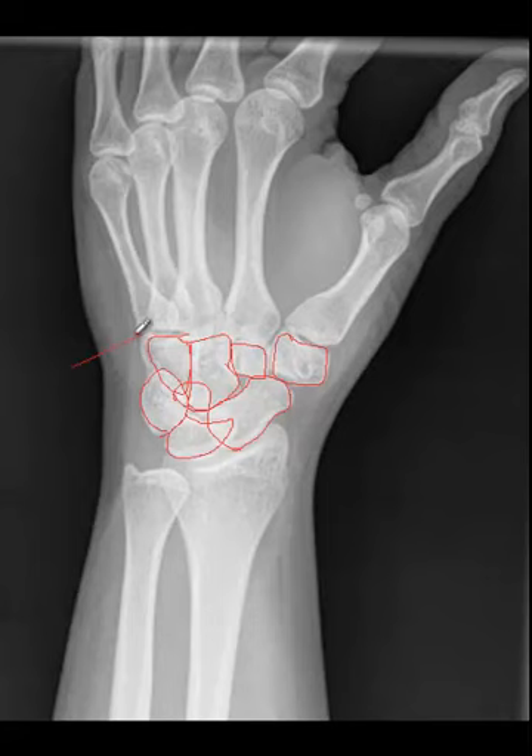Let's test you a little bit. Identify these joints — this is the carpal metacarpal joints. The joint between the distal radius and ulna is the distal radial ulnar joint. This structure is the radial styloid; this one is the ulnar styloid. What lives in this area? The triangular fibrocartilage of the wrist. This is the base of the second metacarpal. This is the head of the third metacarpal. And this joint is the metacarpal phalangeal joint of the fifth digit.